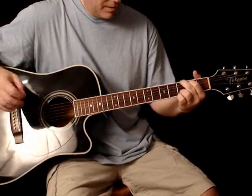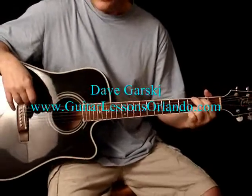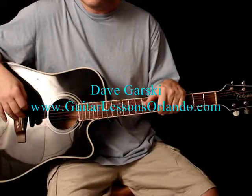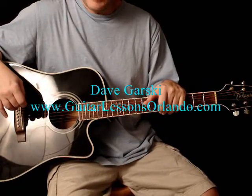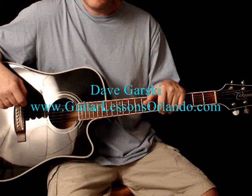Pretty cool, huh? So those four chords are fairly easy to play. It's the strumming that becomes more or less the dictator of how you're going to come across a song. You can play it as a country kind of song, or a blues, rock and roll, anything you want to do. Thanks for stopping by — check out my website at guitarlessonsorlando.com. Thank you.